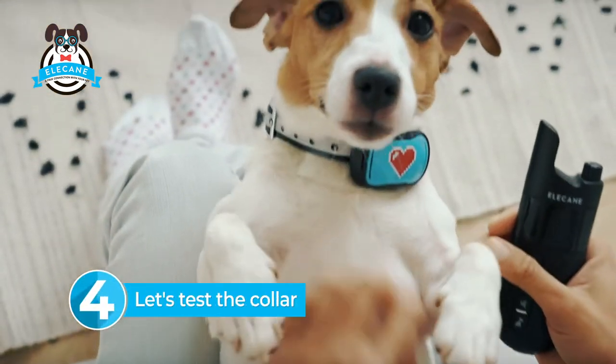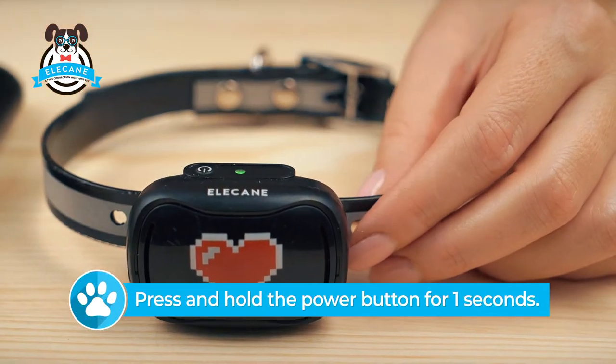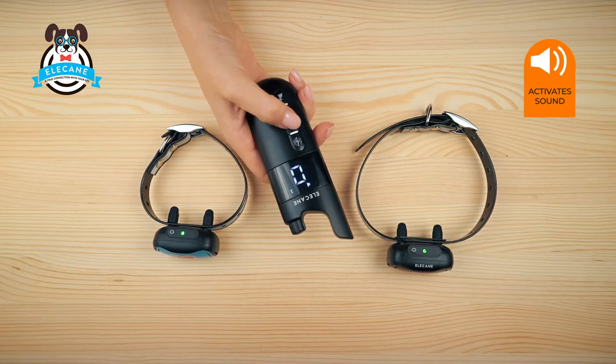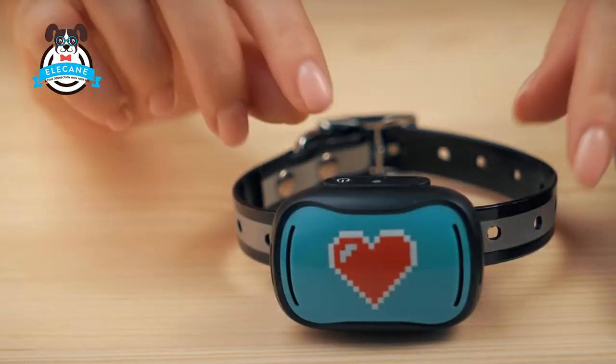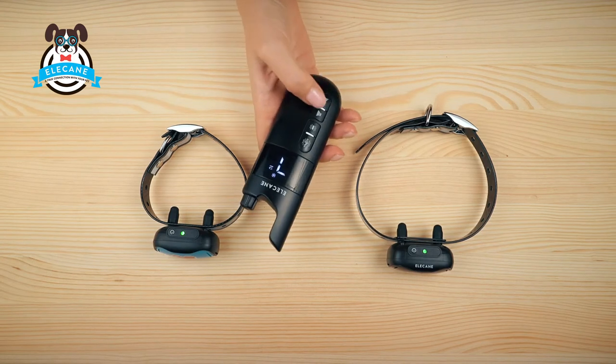Let's test the collar. Turn on the collar and remote control. Select the collar number and turn on one of the three actions. If you are using two collars, select the second collar and check everything.